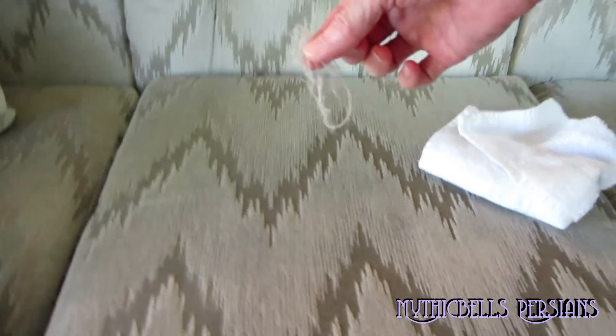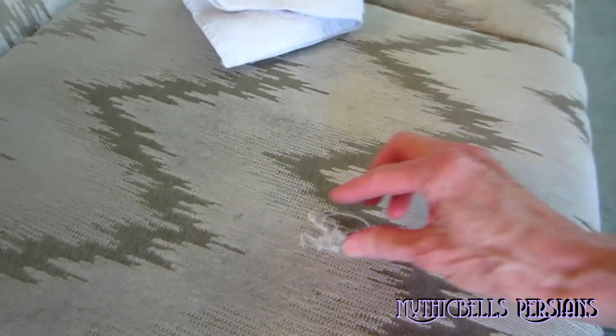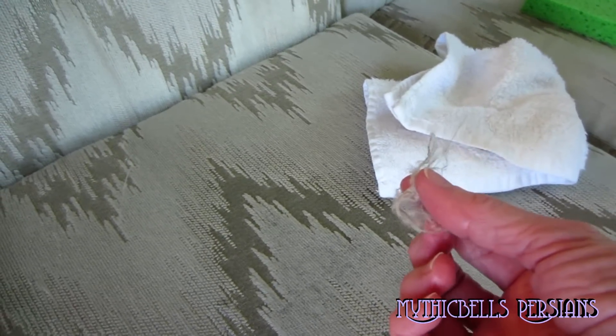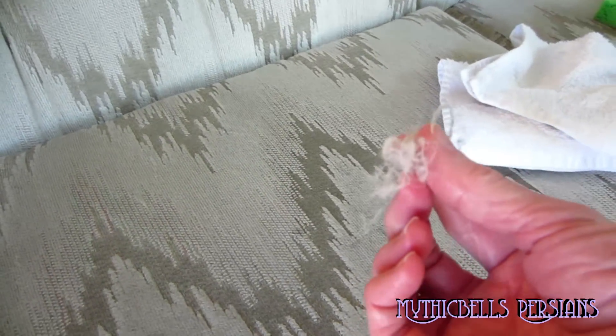My sister reports that this doesn't work with short-haired cats, and I don't understand — I think she might be doing something wrong. I'd have to see what she's doing, because it seems to me like it should work with any type of fur on your couch. It just picks it right up.